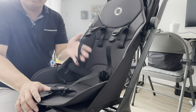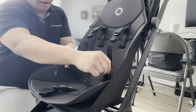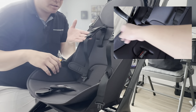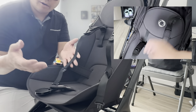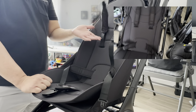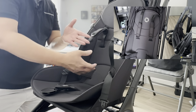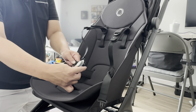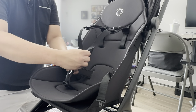What I really like is the belts are already protruding, so it's not hard when you put your baby inside — easy to grab. And it comes with a five-point safety harness.